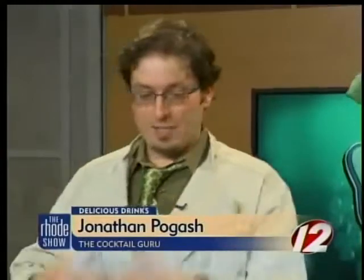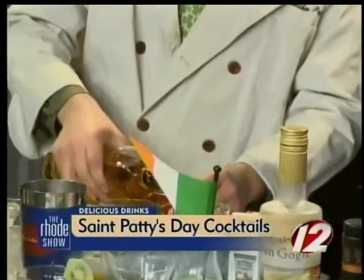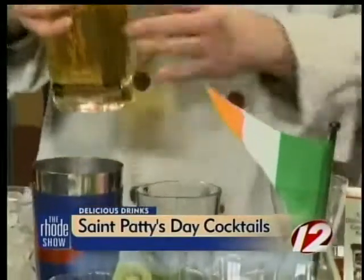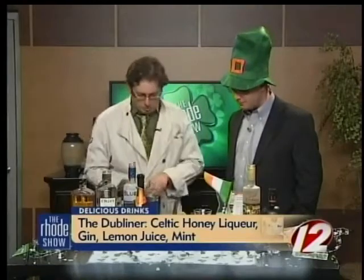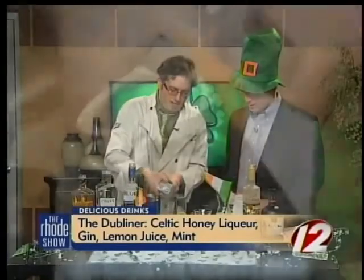All right, what are we going to make this morning? So this first drink is called the Dubliner, in celebration of St. Patrick's Day. I have some fresh mint down at the bottom of my mixing glass. I'm going to add some Celtic honey liqueur — this is a liqueur made from Irish whiskey — and a little bit of gin. This is Oxley gin. I'm going to do some freshly squeezed lemon juice.